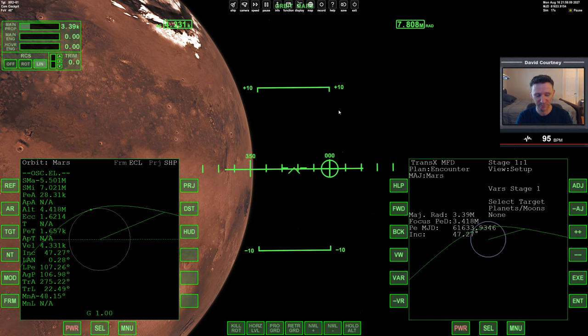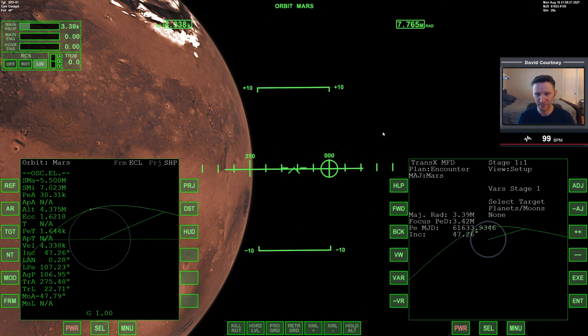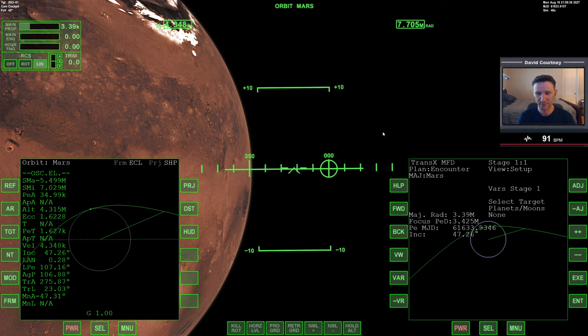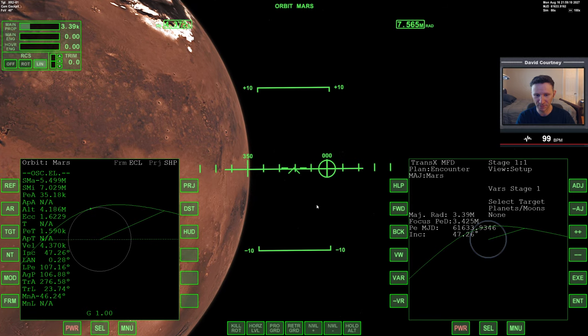Let me switch to the full orbiter screen, unpause, and I'd say the PEA was a bit on the low side. Let's translate outward a little bit to raise that PEA — that seemed significantly low. Let's go out to 33 this time... actually let's go 35. But I think the real problem, more than what the PEA was, is that I just didn't have my vertical speed under control. With that said, let's warp time forward to get closer to Mars.